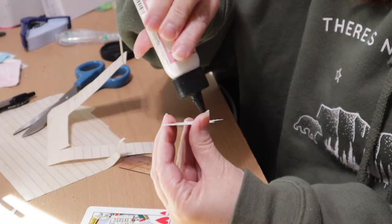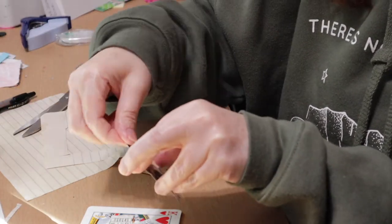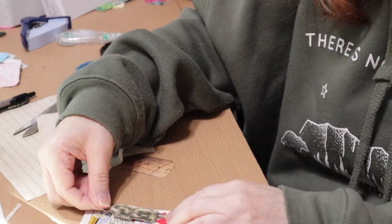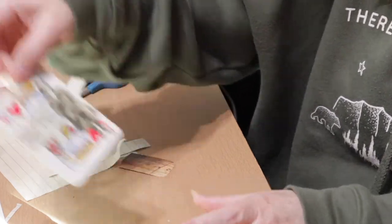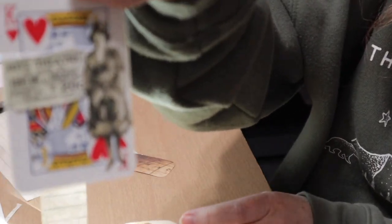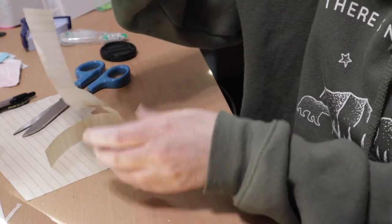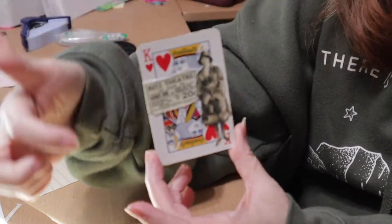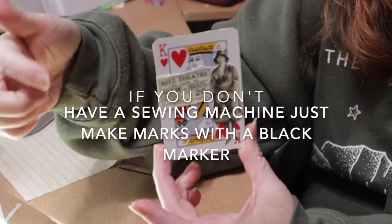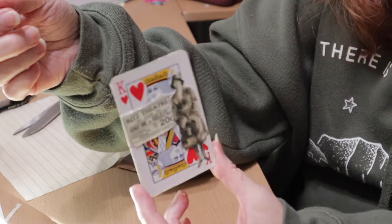You have to be sure and get the glue on her legs because they will pop off and then you lose a foot or something, and that's annoying. Because she looked like she was all dressed up to be coming from the theater, I thought that was fitting. Now we're going to let that dry for just a second and we're going to go put stitches around it.